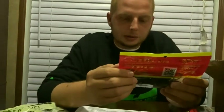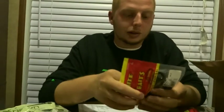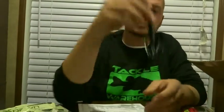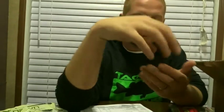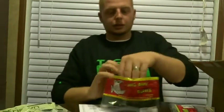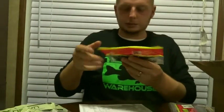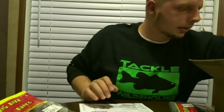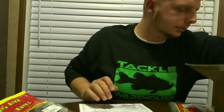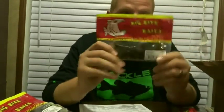These right here are the Big Bite Baits Big Crawl 5-inch. These were 99 cents on clearance, so I couldn't pass it up. I think it might have a pretty cool action — might throw that on the back of a jig or something. That one is in black neon, basically just a black red flake, and another Big Bite Baits 5-inch Big Crawl in green pumpkin.